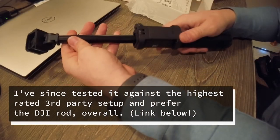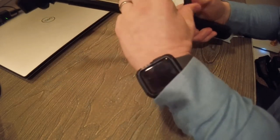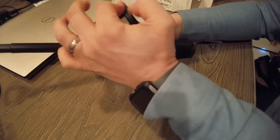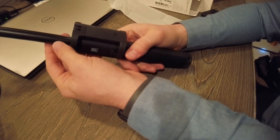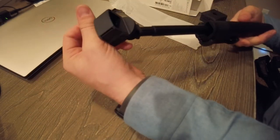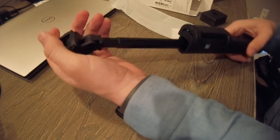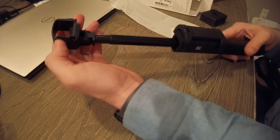Something I like about this versus other extension rods is that this one enables you to have the connection so you can control it straight from the joystick, whereas a generic extension rod is not going to give you that functionality. So I don't necessarily like those — if I wanted to use this as both a rod for my phone as well as for my Osmo Pocket, I can't do that.